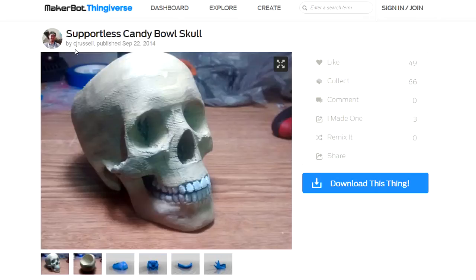It's pretty neat. I searched for the term Halloween just to find something to print to get me started, and there were just pages and pages. Anyway, I settled on this one. It's pretty big for my first job, but I figured what the heck.